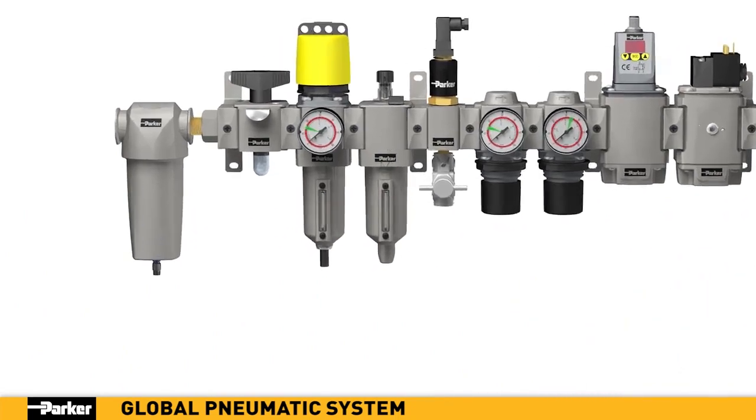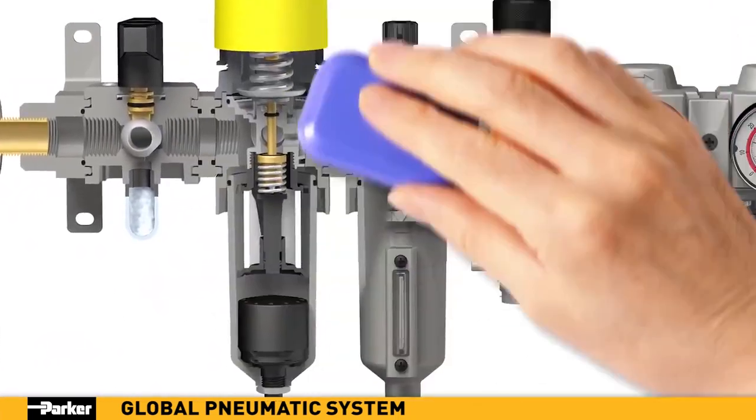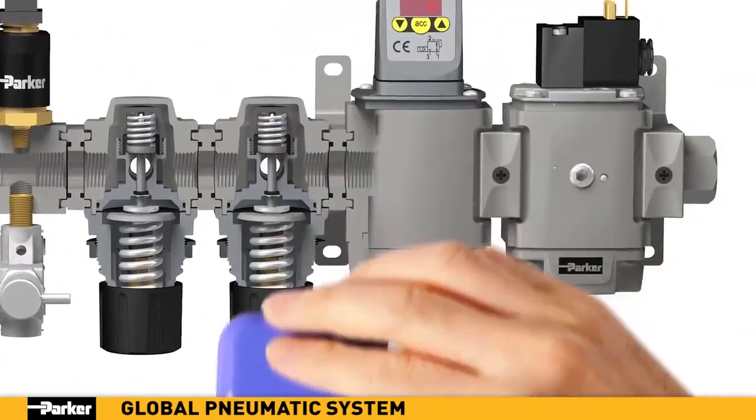Clean, efficient, and innovative — every component within Parker's new pneumatic system is engineered to provide state-of-the-art features and capabilities.